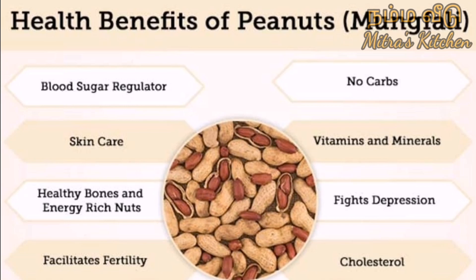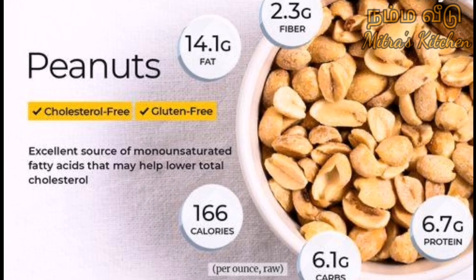There are many nutrients. There are folic acid, calcium, and iron. This is the most important thing.